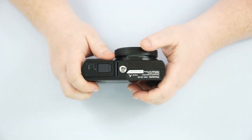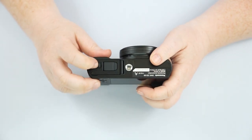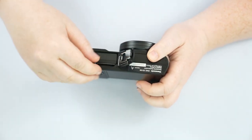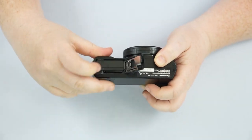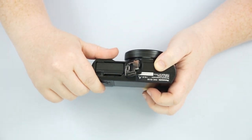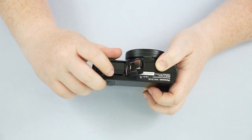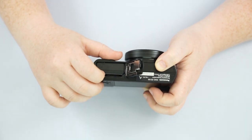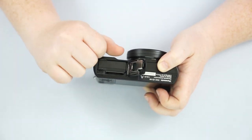Going to the bottom of the camera, we have our universal tripod mount. We do have a door here which is going to house the battery itself and a slot for our SD card. I don't have an SD card in there at the moment, but it is spring-loaded. If you put the card in and push down, it should stay flush. To take it out, do not try and pry it out with your fingernails — push down and it should spring right out.